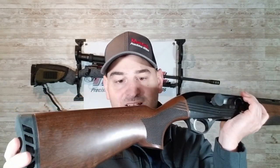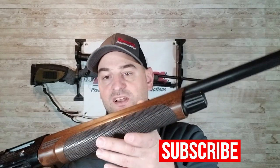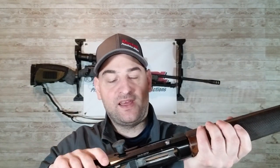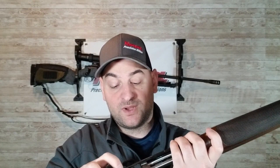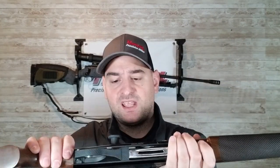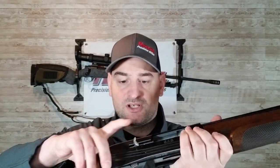It has some checkering — obviously machine checkering, nothing too fancy — but at this price point, this is the cheapest semi-automatic 12 gauge I have ever seen or found anywhere, and that's why I picked it up. I was curious how good or bad the cheapest 12 gauge semi-automatic on the market really is. It is a gas piston system and has your typical safety right behind the trigger, a cocked indicator, and a typical charging handle.